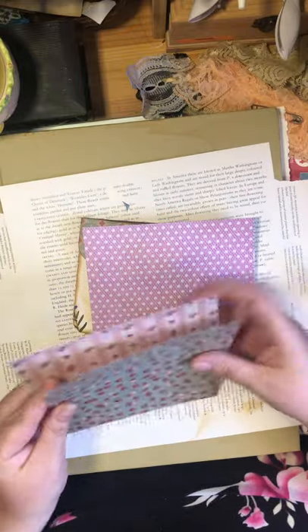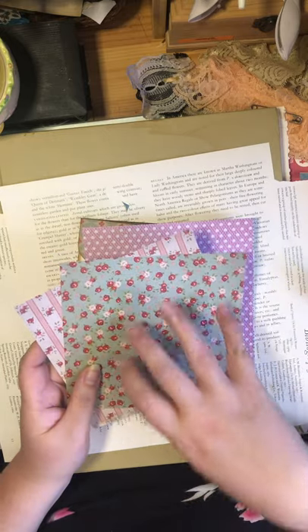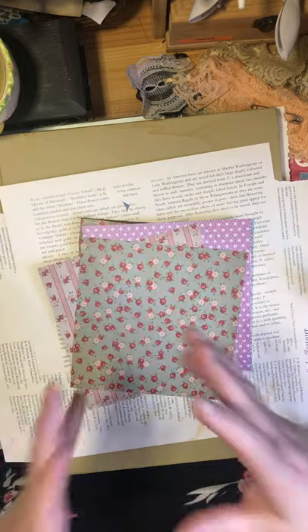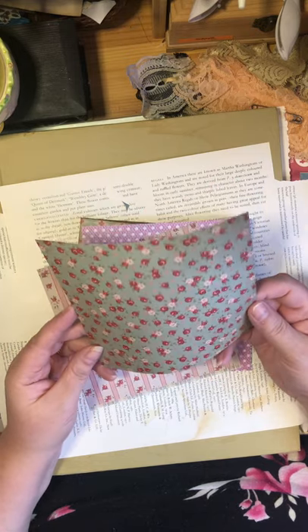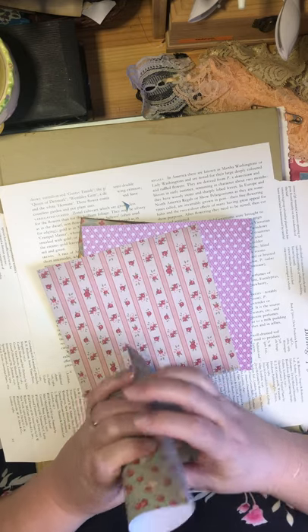It's not like the 12-by-12 paper in the big scrapbooking pads. We're always looking for things to do with it. Even if you're folding it, you can make a little pocket pouch — I think I did a video on that — but it's still a fairly small size.